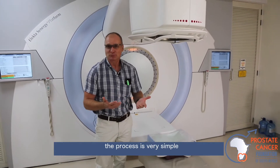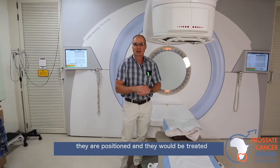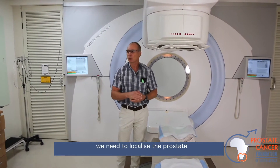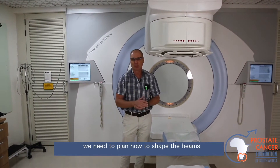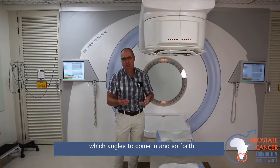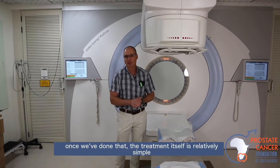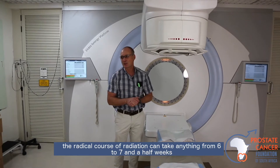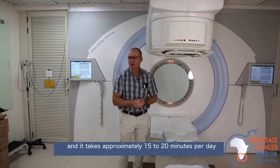The process is very simple. The patient lies on the bed, they're positioned, and they would be treated. The planning beforehand takes some time — we need to localize the prostate, plan how to get there, shape the beams, and decide which angles to come in. But once we've done that, the treatment itself is relatively simple. The radical course of radiation can take anything from 6 to 7 and a half weeks of daily treatment, 5 days a week, and takes approximately 15 to 20 minutes per day.